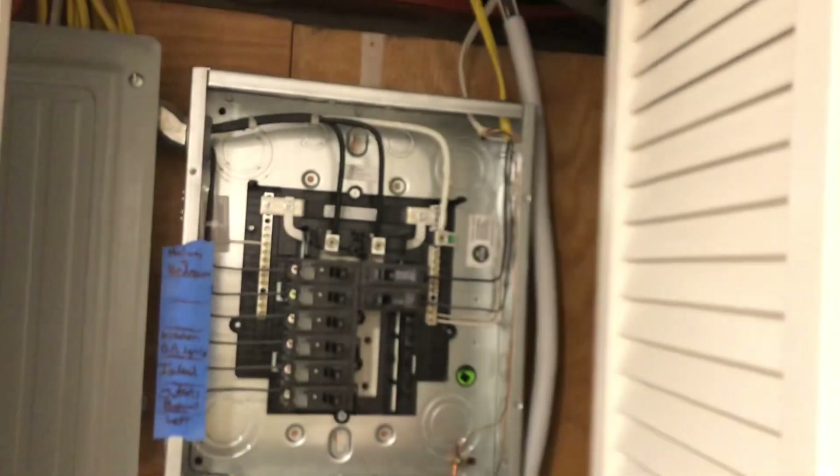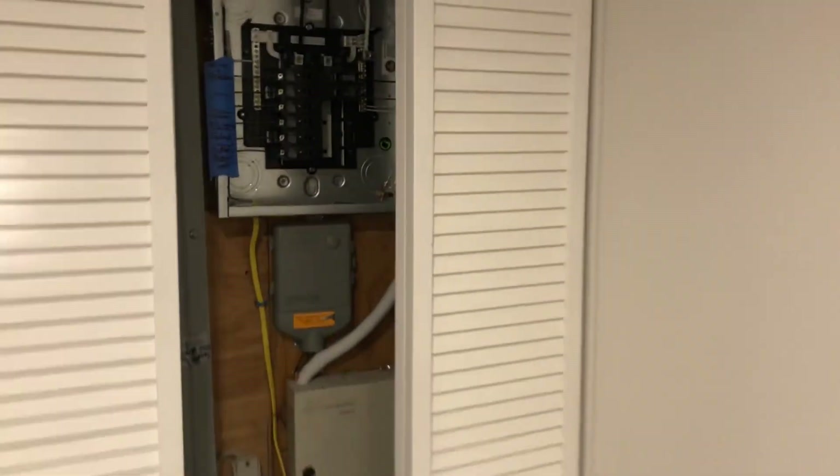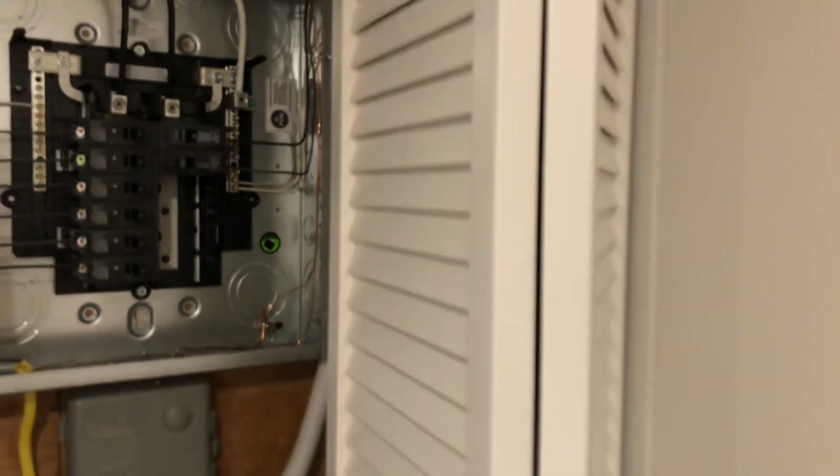I set the bifold doors up so you can open them the traditional way, or you can tuck them in completely — I put some magnets there to hold them in place. That gives me more options in case I need to get the door out of the way while I'm working. It came out actually perfect.